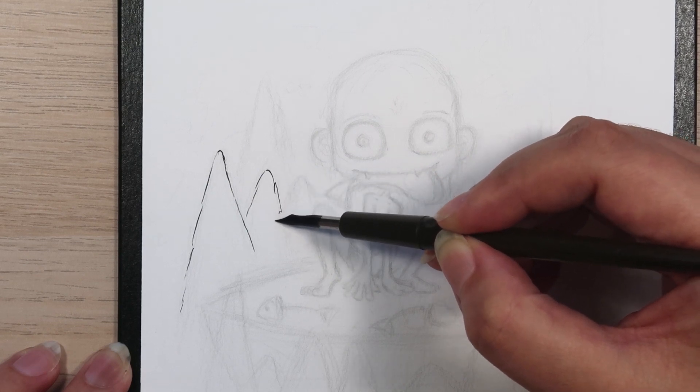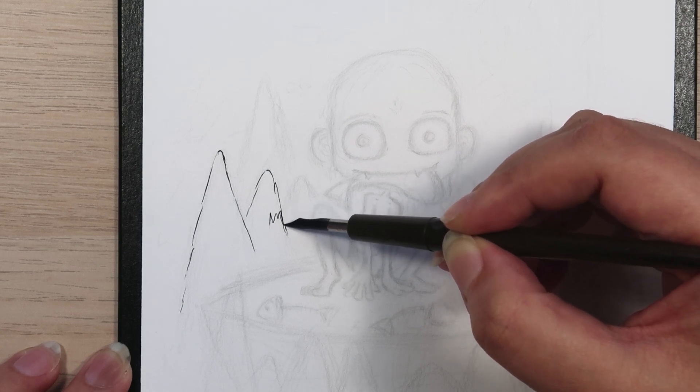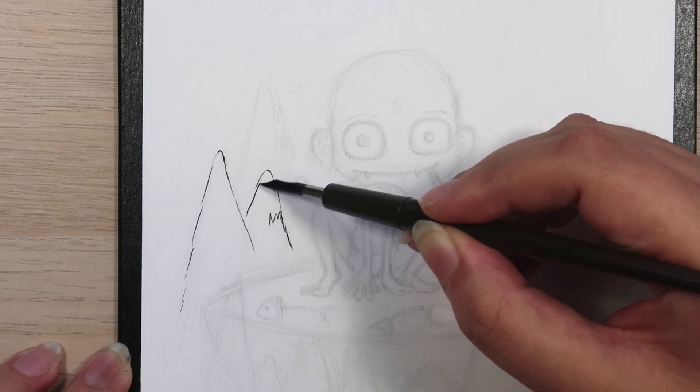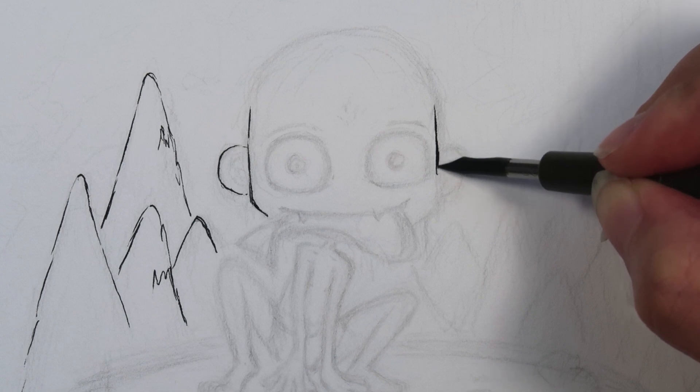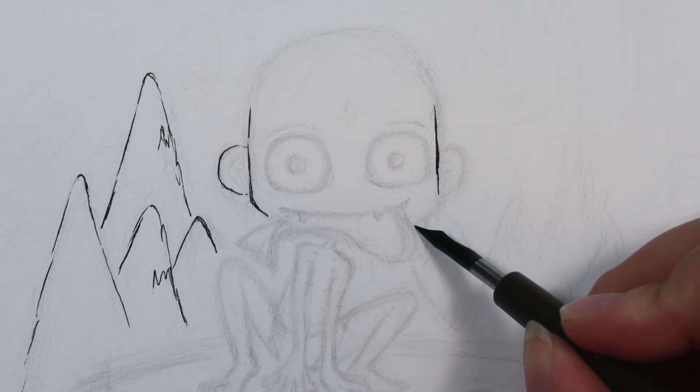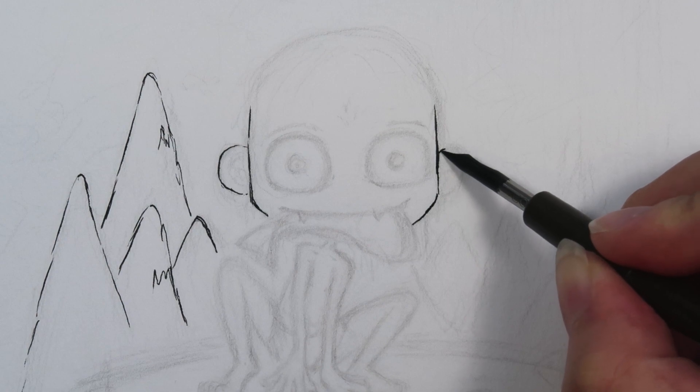When I'm inking, I like to start from the far left so that by the time I get to the lines on the right side of the drawing, the ink has already kind of dried and I can avoid smearing any wet ink with my arms or my hands by starting from the left side first.